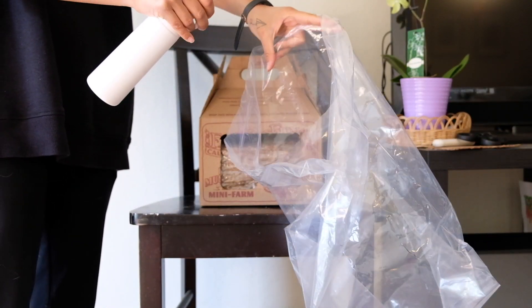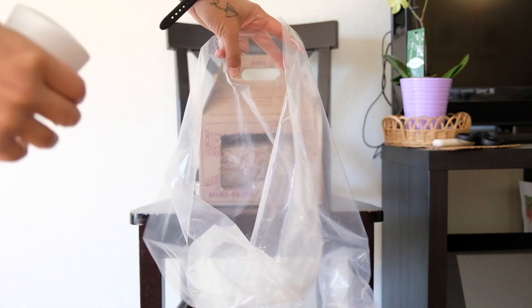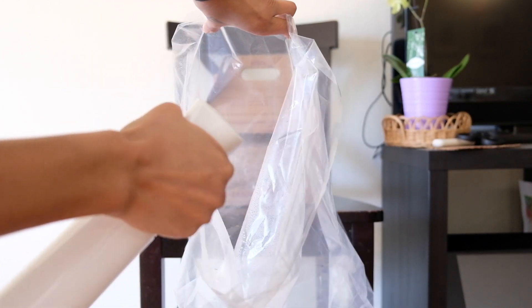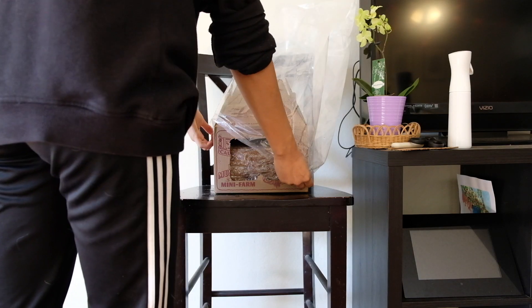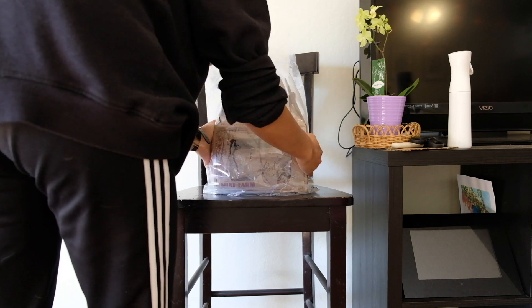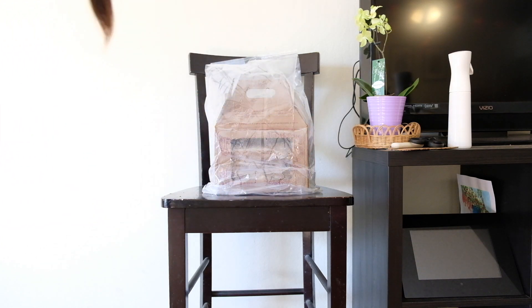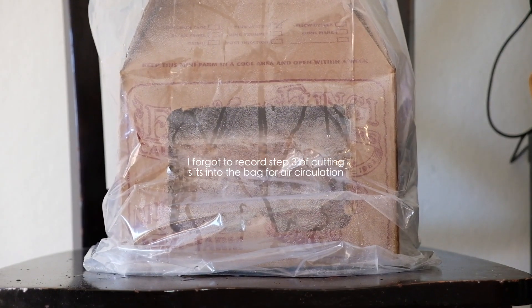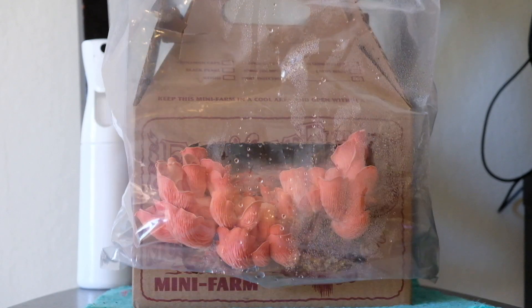We will be spritzing the inside — make it all moist over the mushrooms, like so. And now we've created a perfect environment for the mushrooms to start growing and thrive. We'll be excited! Let's go.